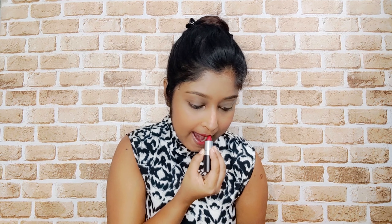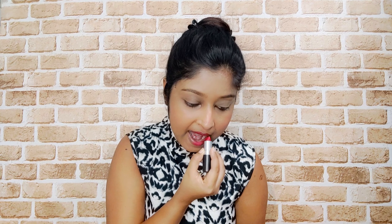So my blush is all done — you can see rosy cheeks. And now I will use this lipstick as a lipstick. So my lipstick is all done.